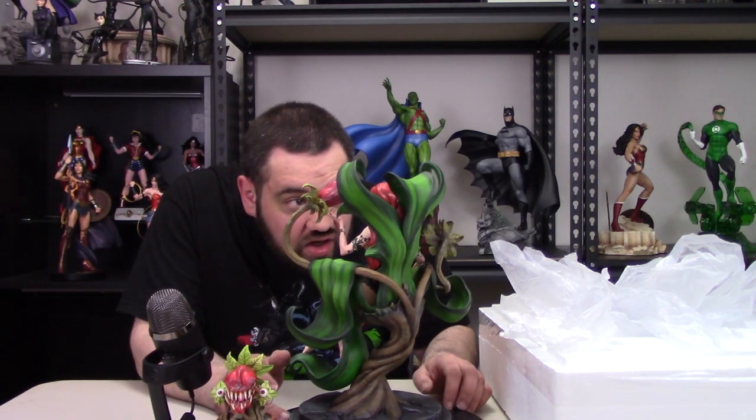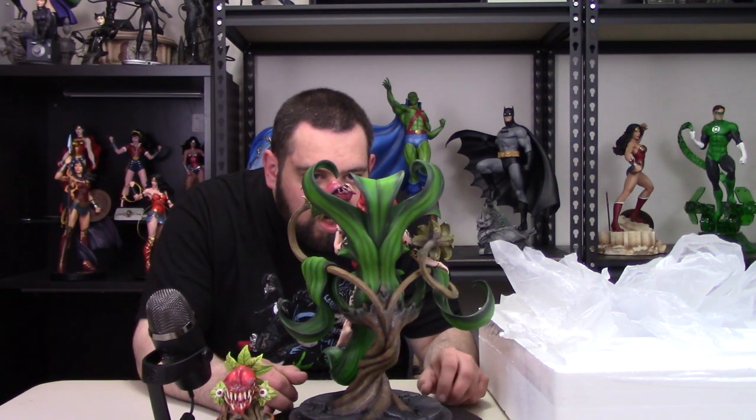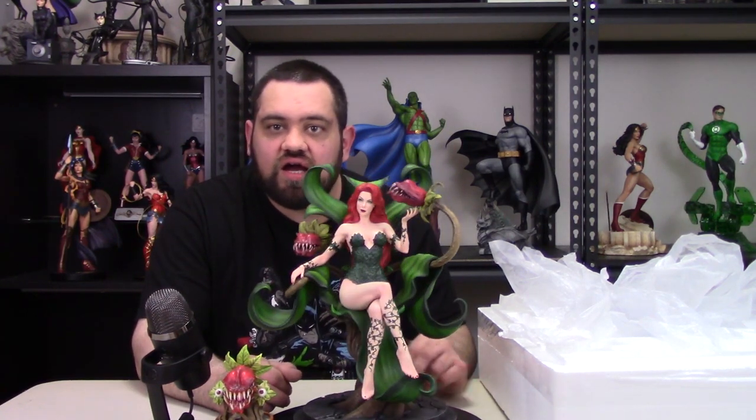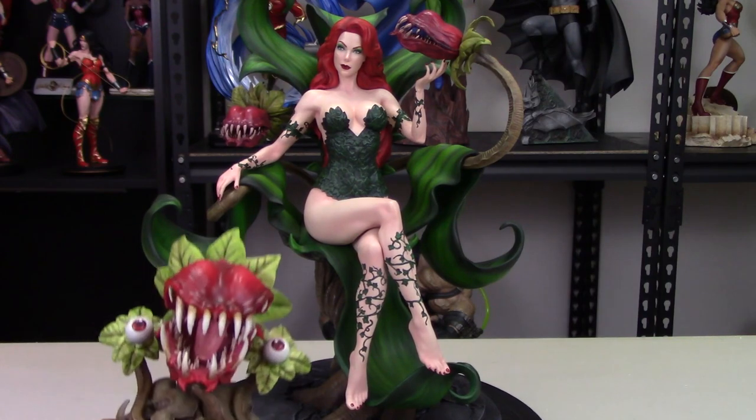She is looking absolutely awesome. I'm going to take some time and look her over — she's looking stellar. Alright, we are back. I've spent some time looking her over and we're ready to jump into the review section. I usually start at the base and work my way up, but it's a little different here because the base is her throne. I'm actually going to start by talking about the exclusive item — Frank.